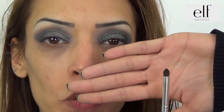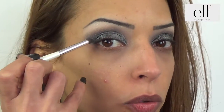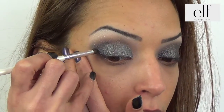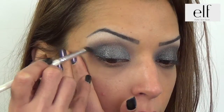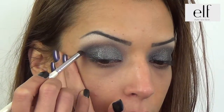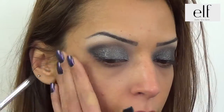Je reprends le pinceau précision, je prends le fard noir mat de la palette et je trace une sorte de V à l'extérieur de mon œil. Le pinceau mélangeur encore une fois et j'estompe le tout.